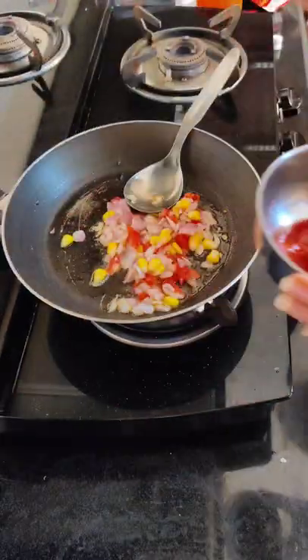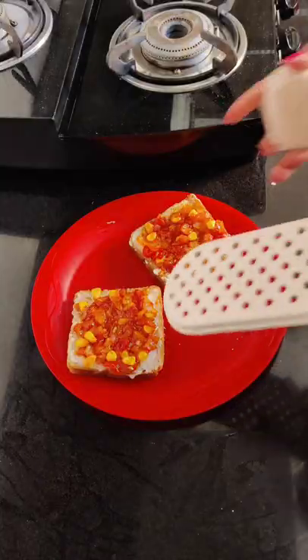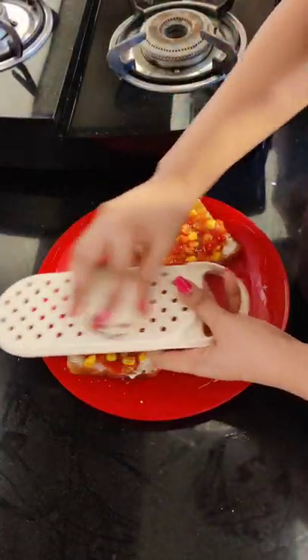Cook it in the pan. I have mixed tomato sauce and pizza sauce in the pan, and add chili flakes. Add cheese and cook it for 5 minutes.